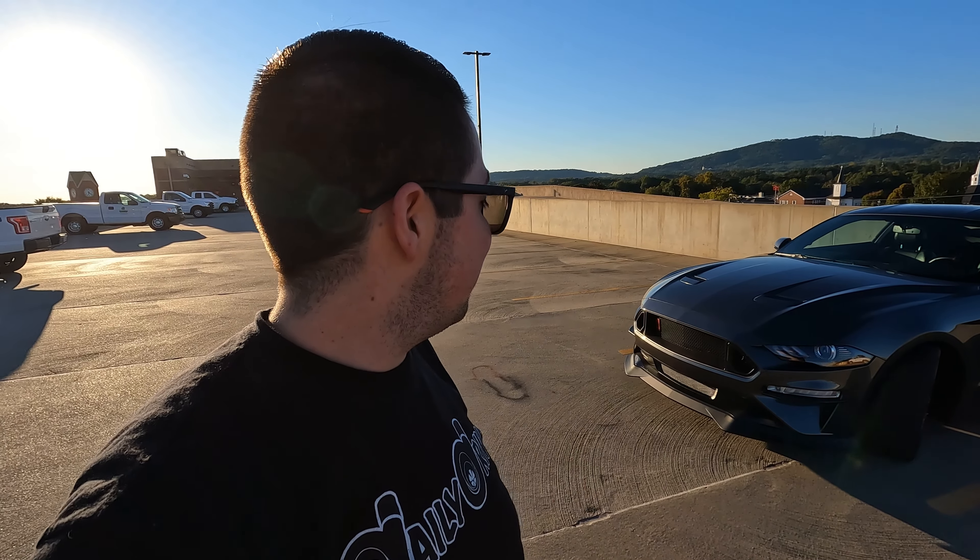First things first, we've got to jack up the car. This is the first time I'm jacking it up since installing those little side splitters, and it fits - it's close though, very close. And how many of you in the comments are betting that this hood is going to hit the top of my garage? I just saw that it probably will...